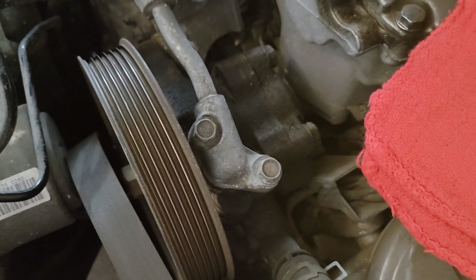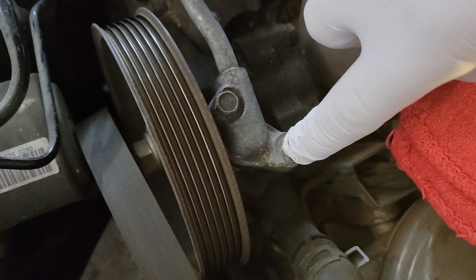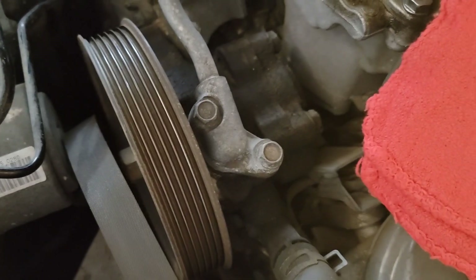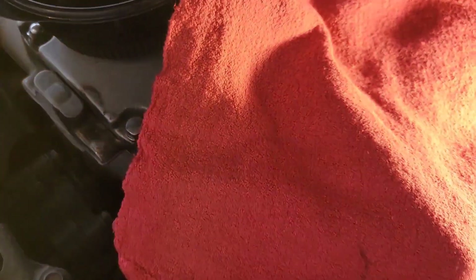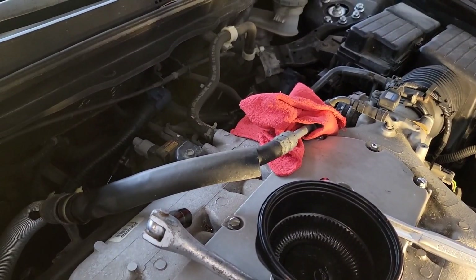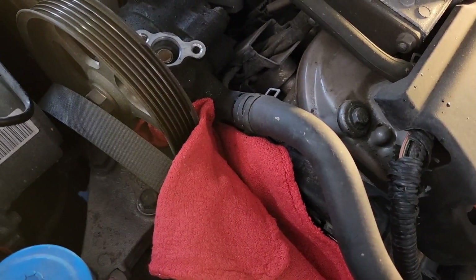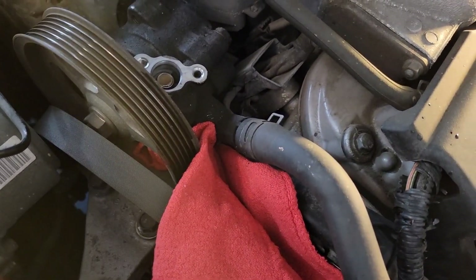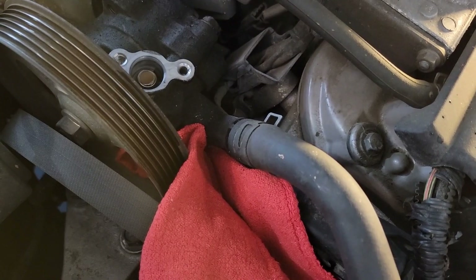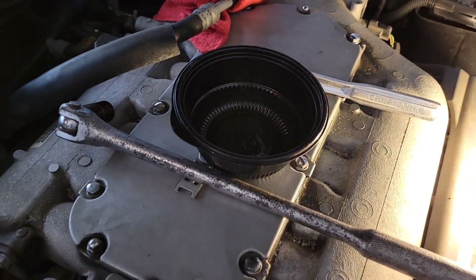Now you want to take the two top bolts off the upper hose — one bolt and one bolt. There are two 10 millimeter bolts, and make sure you have a catch can ready and some rags as well. Once you have that hose off just set it to the side. For the other hose, use vice grips or channel locks to take that clamp off at the top and slide the hose back — make sure you have your rags and catch can ready.